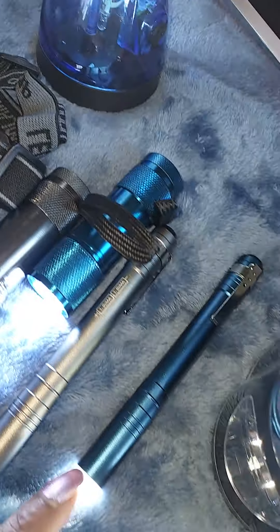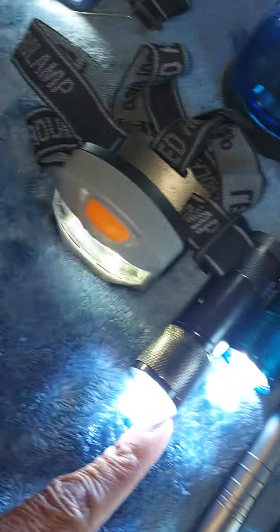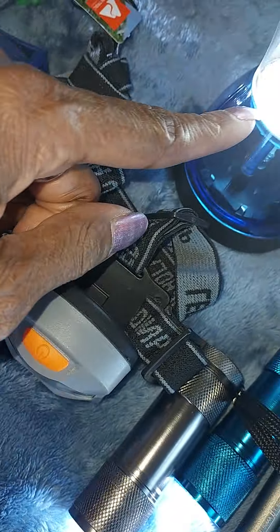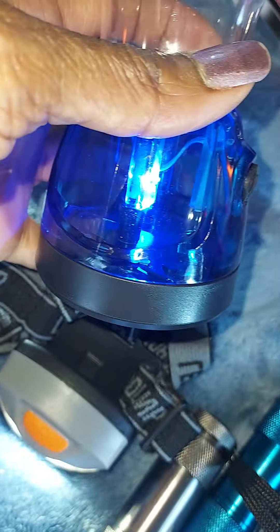These are the little head lanterns — one dollar a piece at Walmart.com. This is the kit. It comes with six pieces: one, two, three, four, five, and six. And there's a beautiful blue light as well.